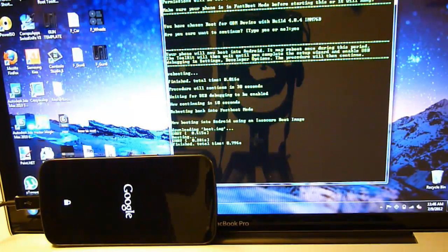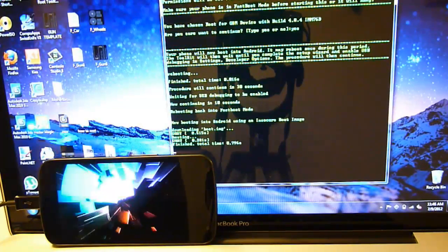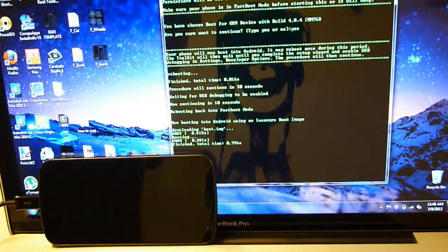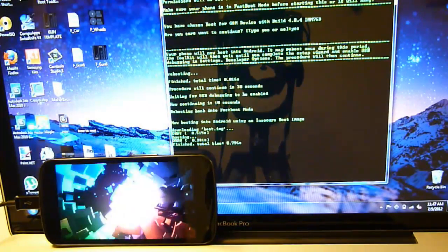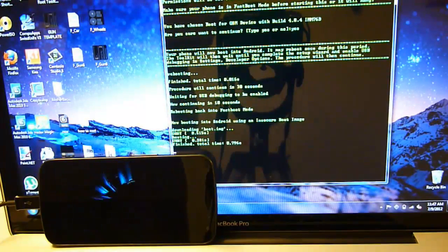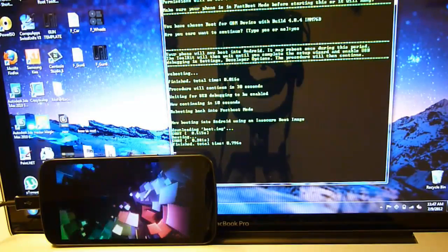Now it's rebooting your phone and flashing the new boot image. And now it's rebooting. Finish time is 0.796 seconds — not even 1 second.